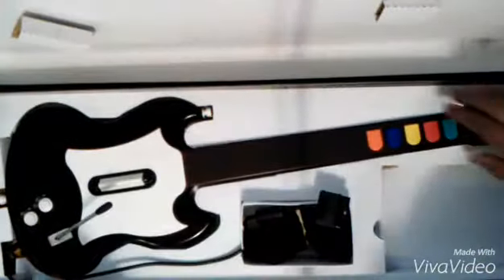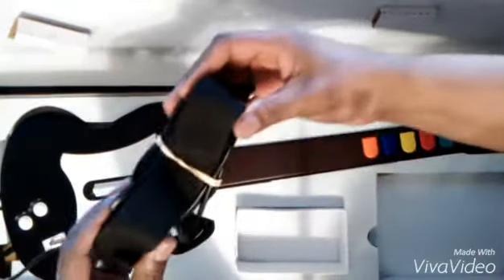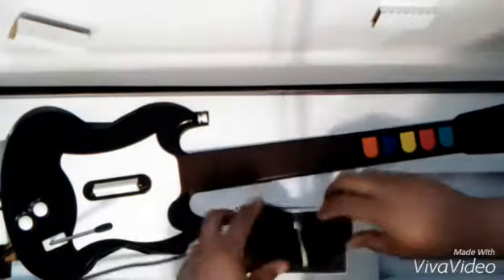I actually liked Guitar Hero: Aerosmith and Guitar Hero 3 — good thing you can pick them up cheap. Here's the guitar, everything working. I never knew what that handle was for though. And you got the straps.